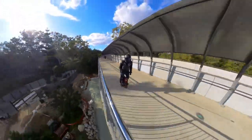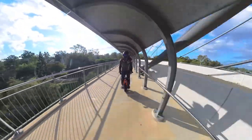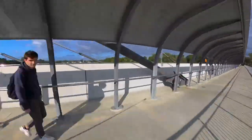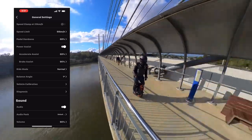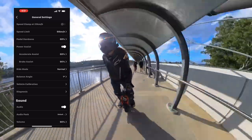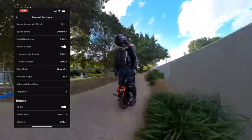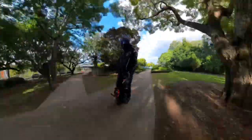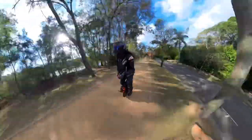I quickly logged into the InMotion app. It's charged to 100%, everything else is running beautifully — no errors, no faults. My settings: 69% acceleration assist, 69% pedal hardness, 90% brake assist. In the tyre I've got 35 PSI and 200 PSI in my air chambers. Everything's ready for this range test.